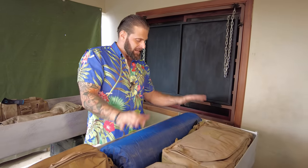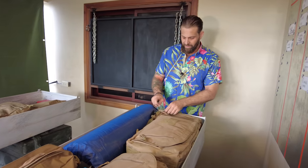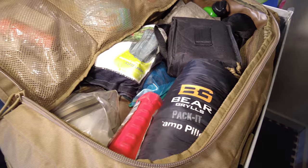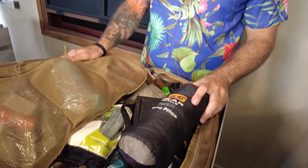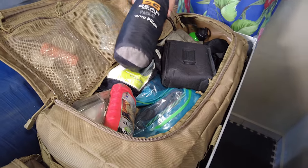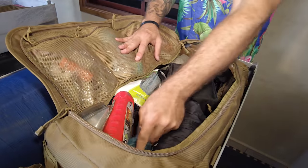I can put that tent up on the bed of the truck, put this mattress pad in, and sleep like I'm at the Ritz Carlton. It's a great setup and it all fits great in here. I also have a pillow — it's a Bear Grylls one, probably the only thing from the Bear Grylls brand I use. It's not the best pillow, but it works.